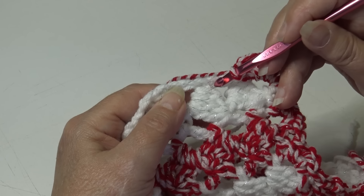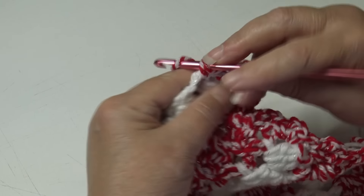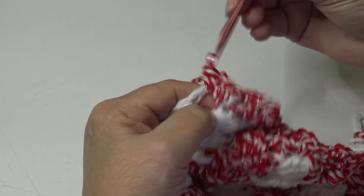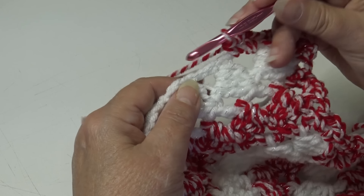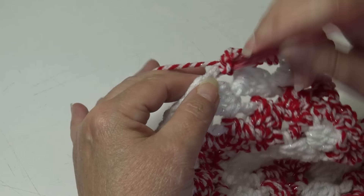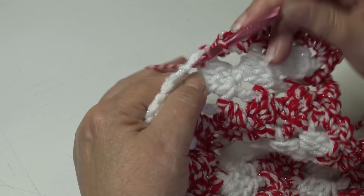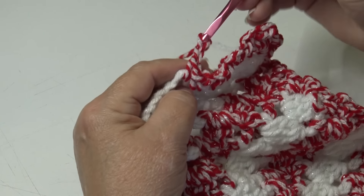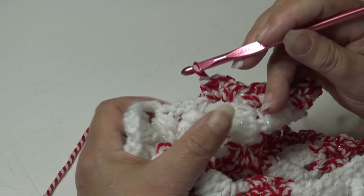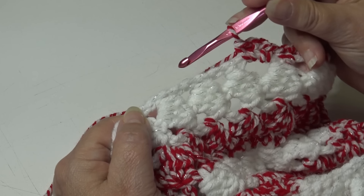You'll have your single crochet, chain two, single crochet V-stitch, a chain two to form the corner, and then a single crochet, chain two, single crochet to start working down the length of our blanket. Then you're going to see chain two spaces — work a single crochet into the next chain two space, chain two, and then single crochet back into that same chain two space. Repeat that down to the next corner.